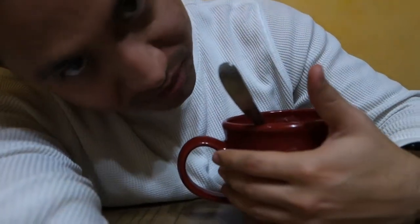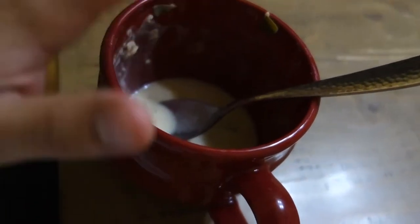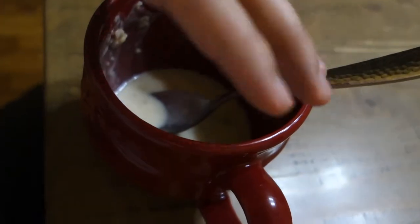Today is going to be all about what's inside this bowl right here. It's going to be another cooking video. Inside this magical red bowl, we have clam chowder, and I'm going to take you guys behind the scenes.